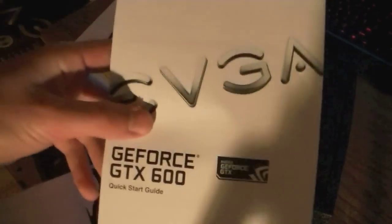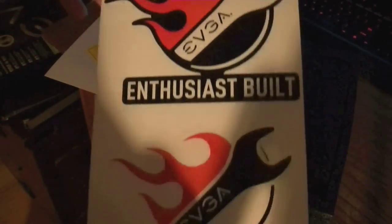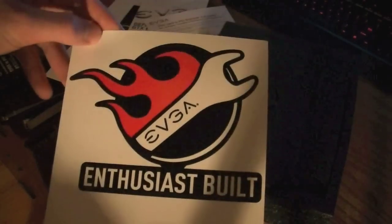Other little things that usually come with cards whenever you buy them: a quick start guide, and some pretty cool stickers. I can't say I'm going to be putting these on my gaming case, but I'll probably put them somewhere.